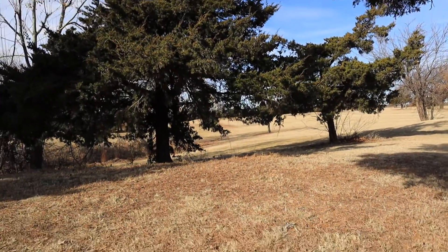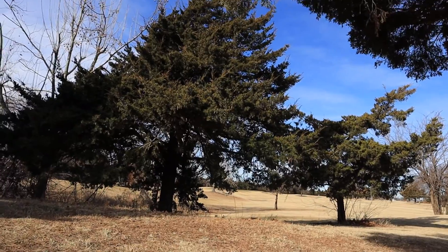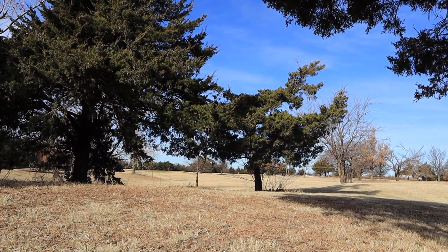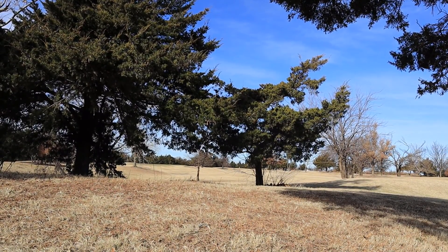I found my ball up here. Only about 170 yards, but not the best positioning. I'm going to just slap a four iron and hope it gets under that cedar limb.